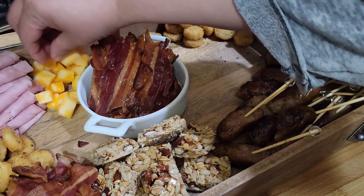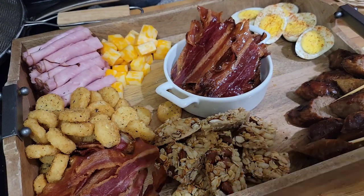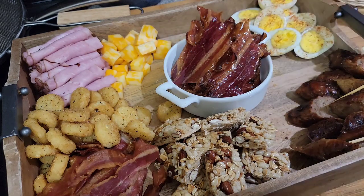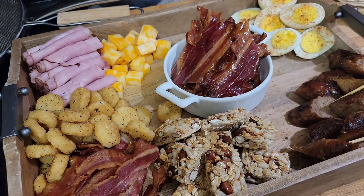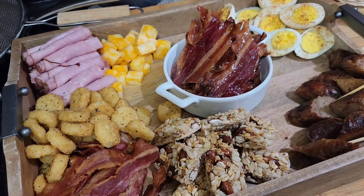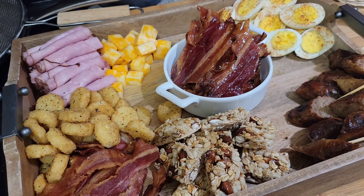Let me put some more cheese over here. I was going to put the eggs in a container but instead I'm just going to put them in this corner. That's just a little seasoning — I put a little smoked paprika on them.